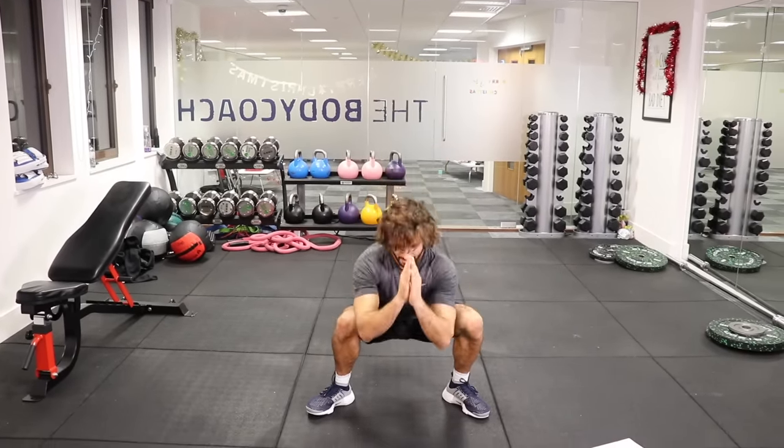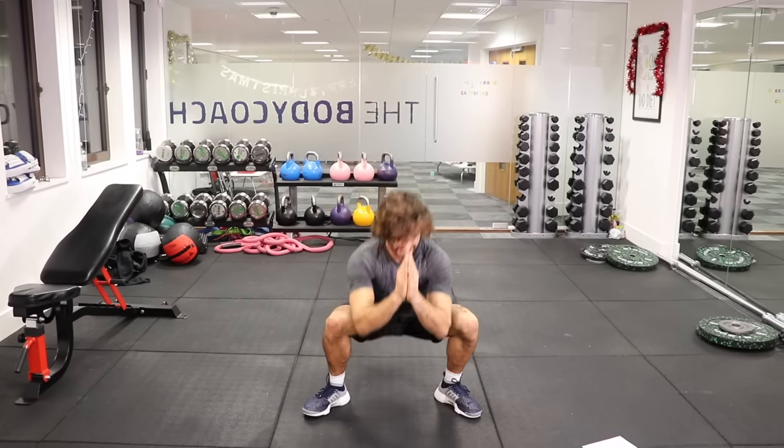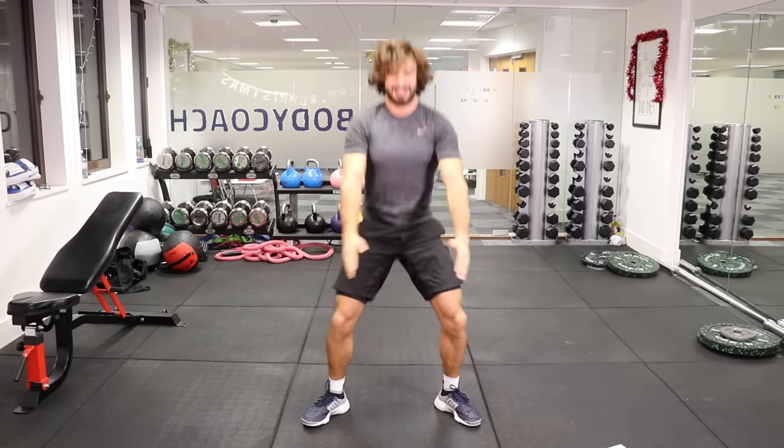Ten seconds on the clock — five more. Four, three, two, one. And rest.